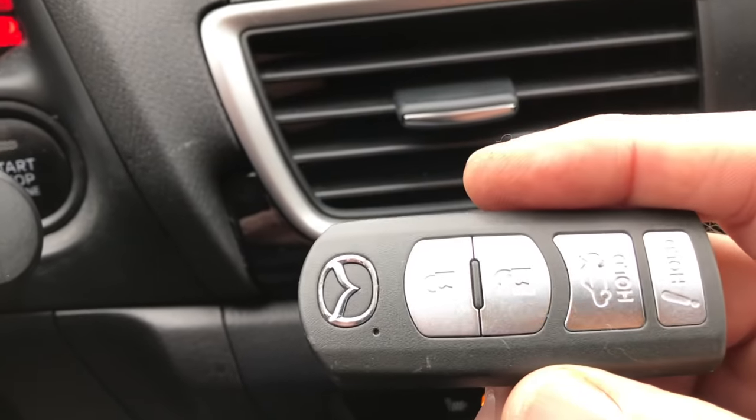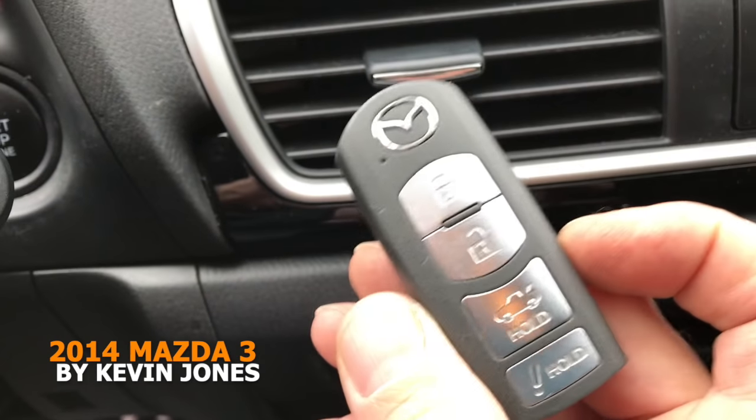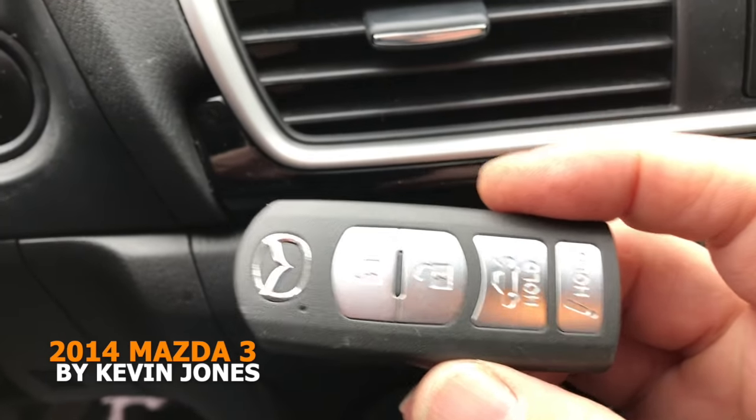And that's how you start your car with a dead key fob. Hope this helps you out. Take care.